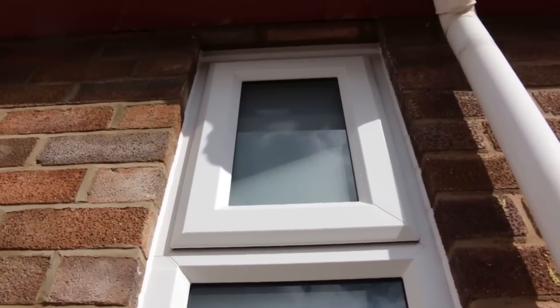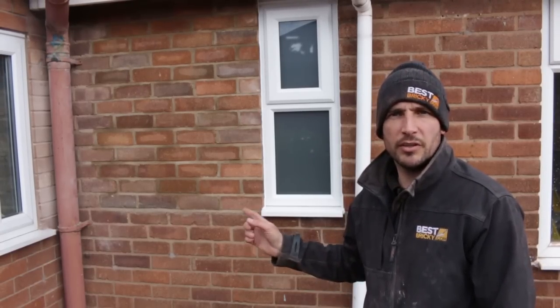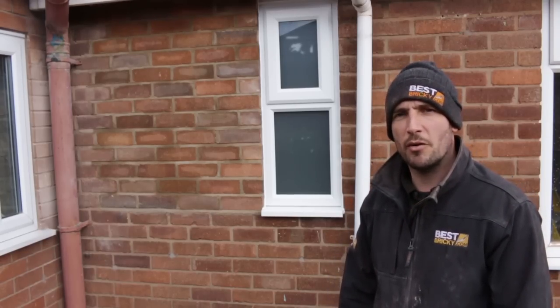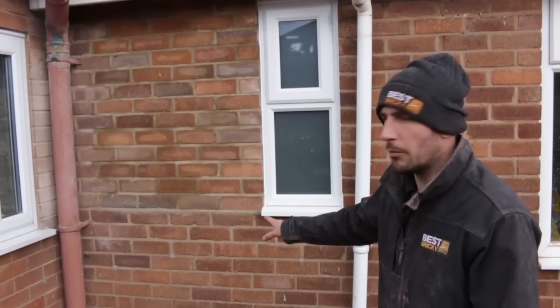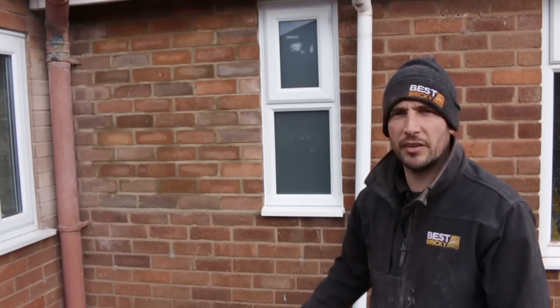Alright then guys, that's it, that's the end of the job. We've just got to do the internal skim, but that's it for today. And that's how you reduce the size of a window and make a brick panel on one side. Like I said, we had a bit of a problem with the bond at the bottom, but overall, keeping the nice half bond, I think it was the right choice.